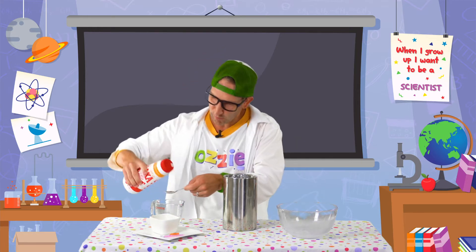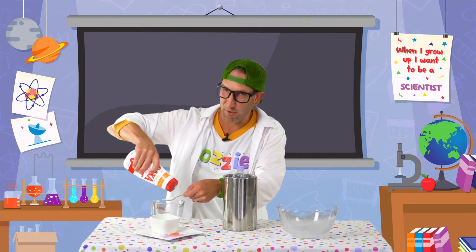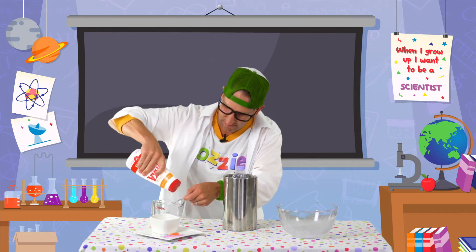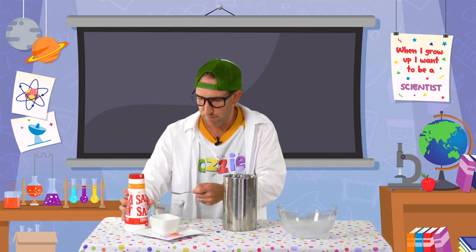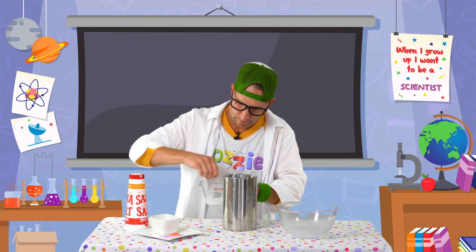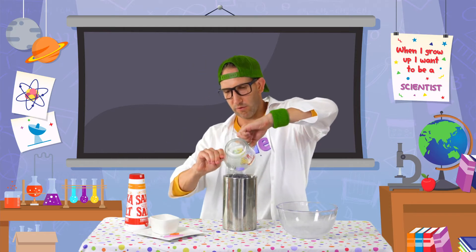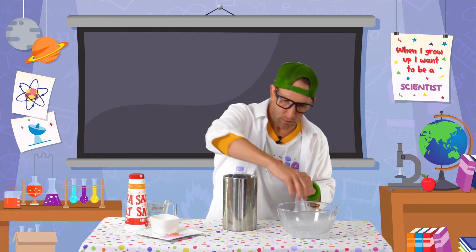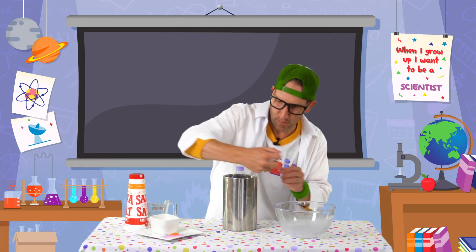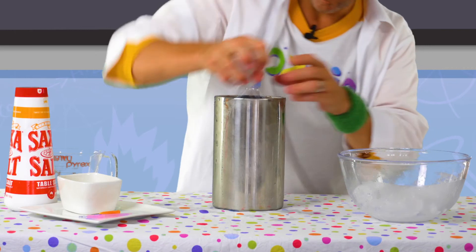Now don't put the salt away just yet because we need more. We've got 100 mils of water here, and we're going to put — how many teaspoons do you reckon? Did I hear you say five? Yeah, five more teaspoons. We're going to mix that together as much as we can, and then just pour that in around the bottle. Scrape that salt in. Then with whatever ice you've got left over, just jam pack it in there — as much ice as you can possibly fit.